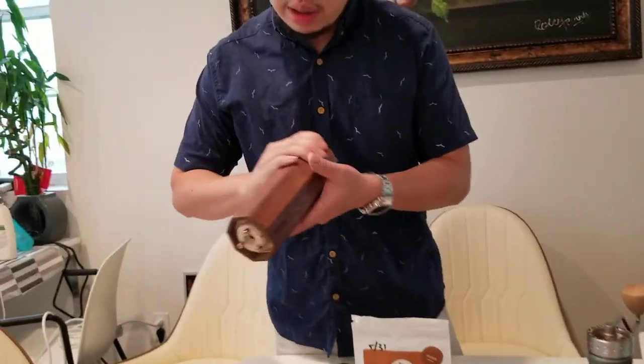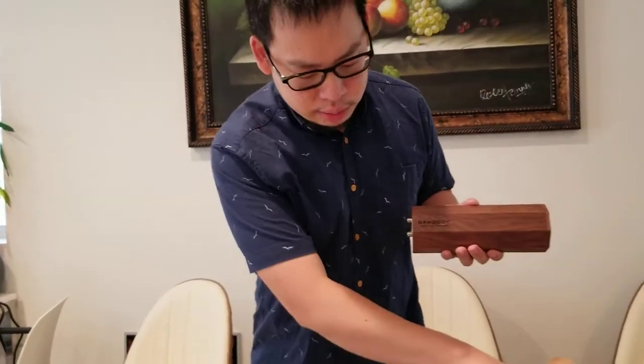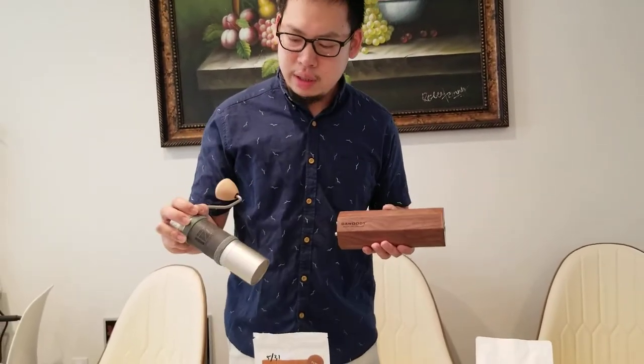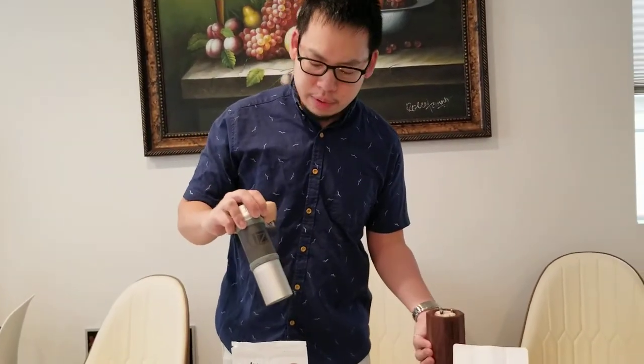Hi, I'm Marvin and welcome to my channel, Azio Coffee. I'm going to introduce you to some tools. This is the Gawudi, and this is one of my favorite motors to use with this 1Zpresso K-Pro grinder. It's a pretty good grinder.